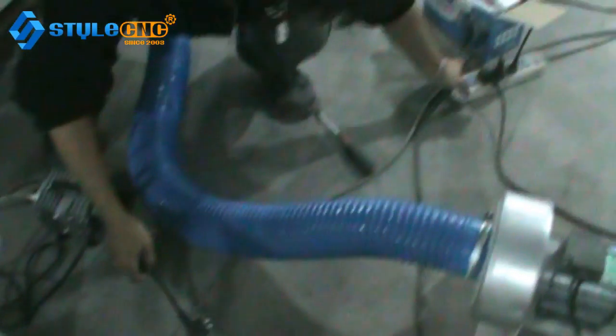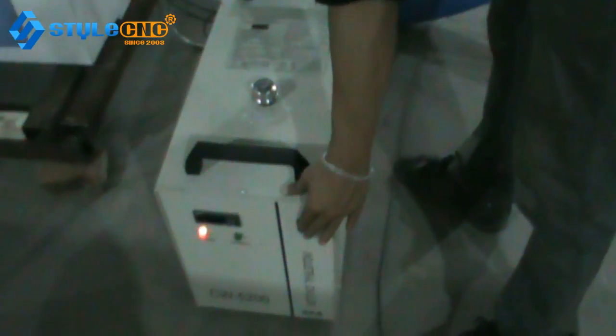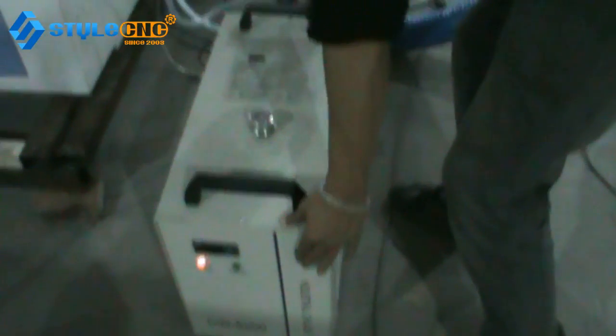Take the power line from the toolbox and plug it in to give the machine power — 220 volts. Then switch on the water chiller. You need to hear the sound to check the security of the water flow.